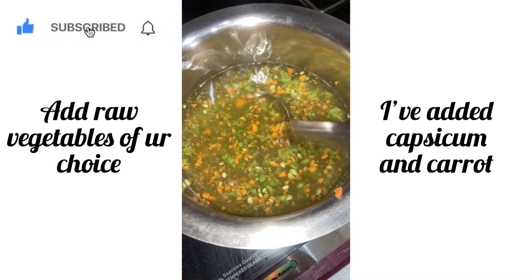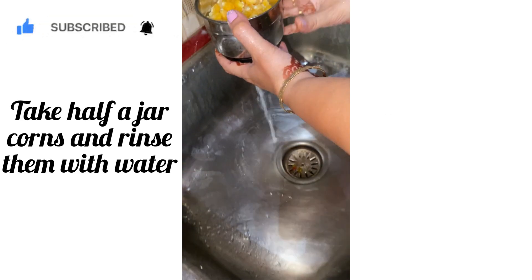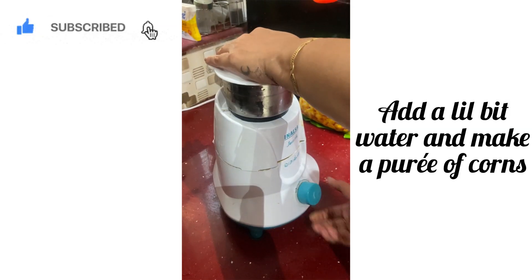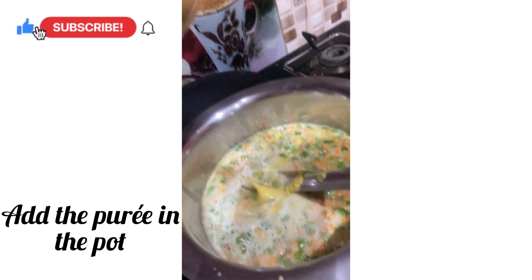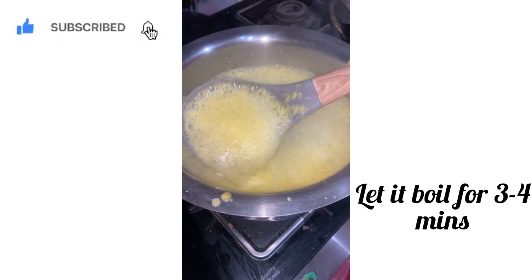Fill half of your pot with water and add your choicest vegetables. Fill half a jar with corns, rinse them with water, add some water, and blend into a smooth puree. Add this puree into your pot and let it boil for three to four minutes.